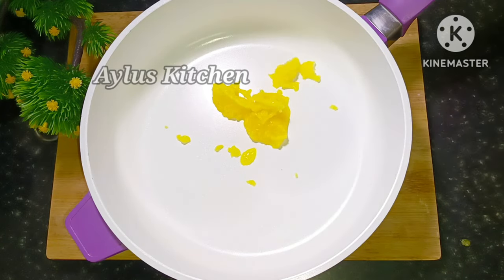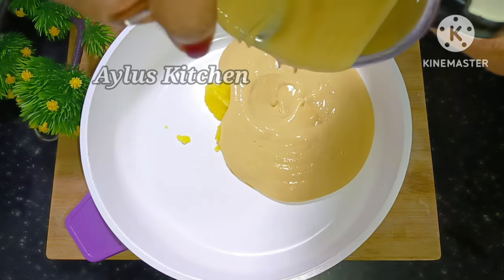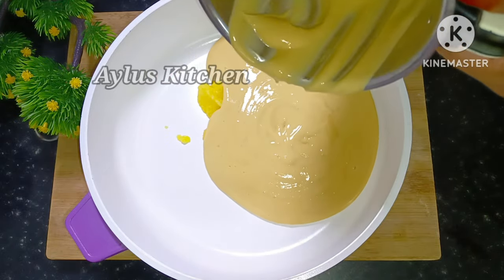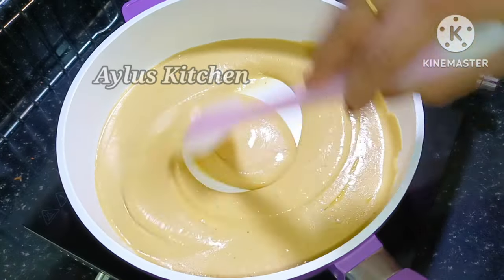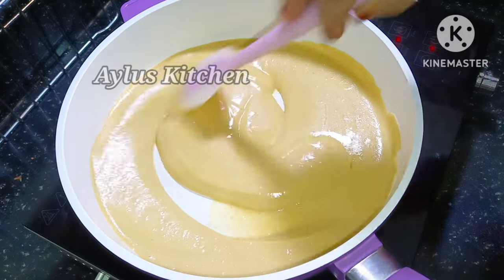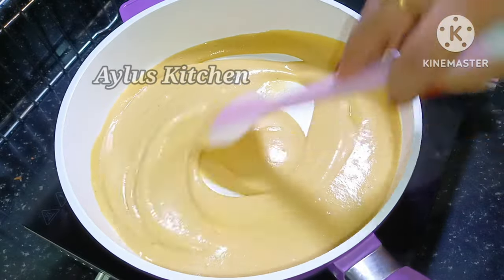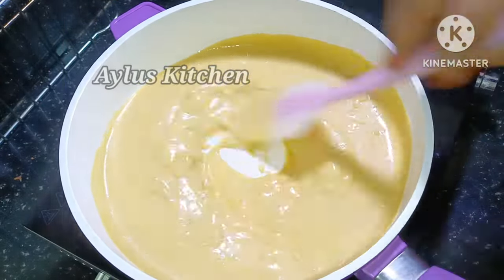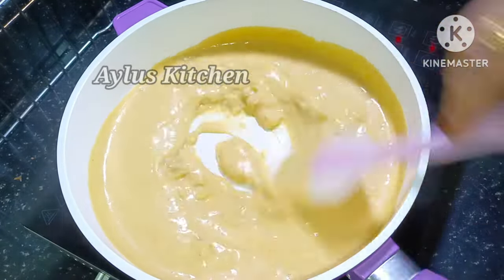After mixing the pan, please mix it together. I want to add the whole thing together. We will add a little bit and add the whole thing together.